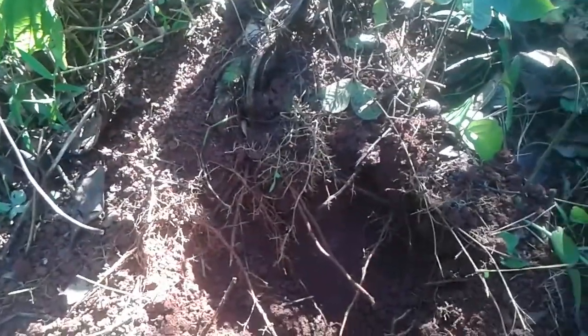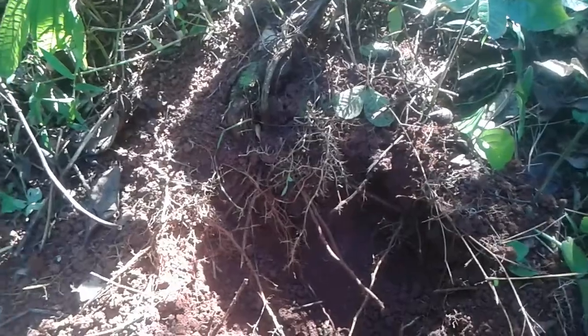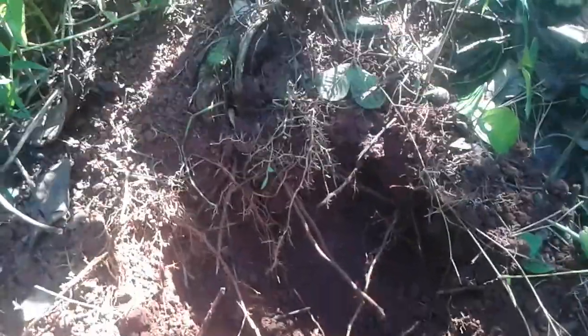Greetings everyone. Welcome again to Koja Country Lifestyle wherever you are. Today I'm digging yam — yam, not sweet potato — in Jamaica. This is Renta yam. See the yam here? Just me alone here with the phone, so it can't be hard for me to do it the right way to show you. See, it's not an easy task.